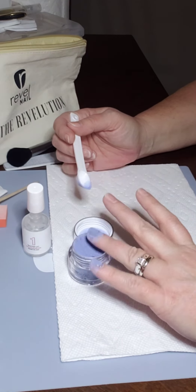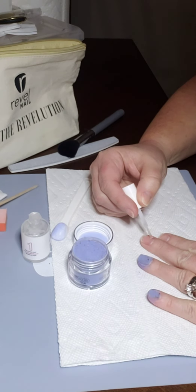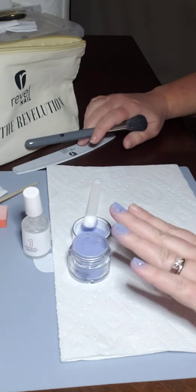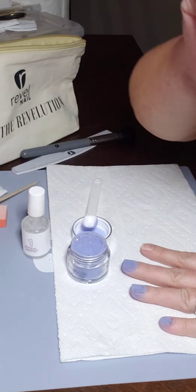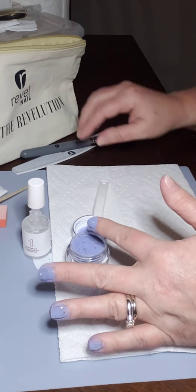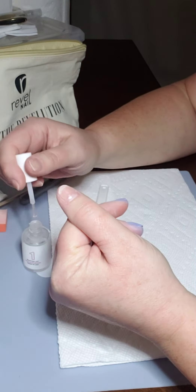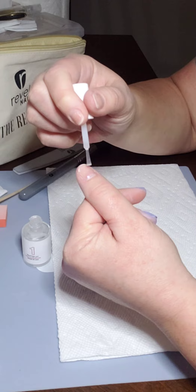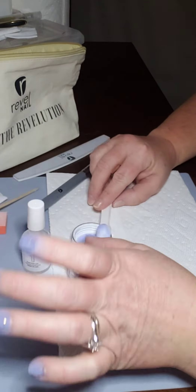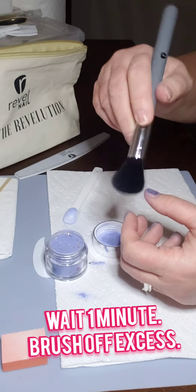I do a second dip after that initial coat. You want to work quickly when doing this because the pro base can dry pretty fast, so you want to make sure you get dipped or poured over before it dries. I also make sure there's nothing on my skin before I dip.